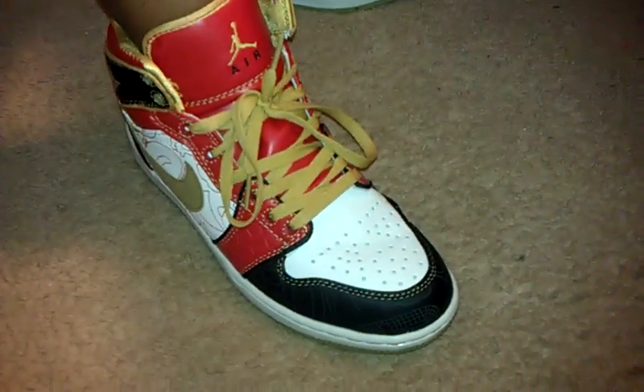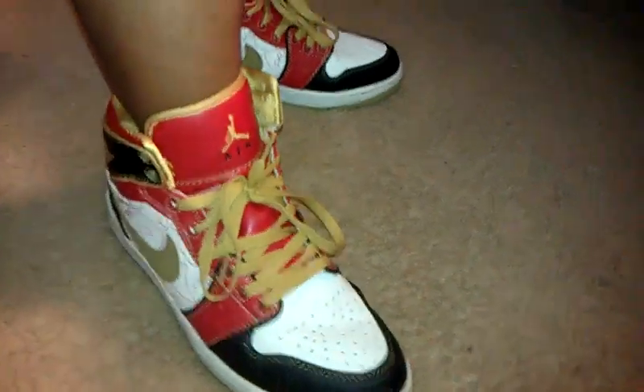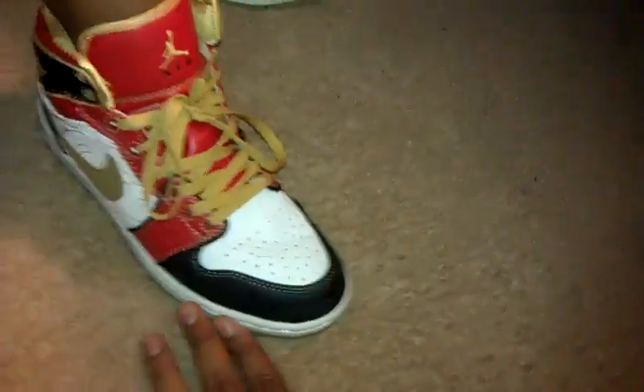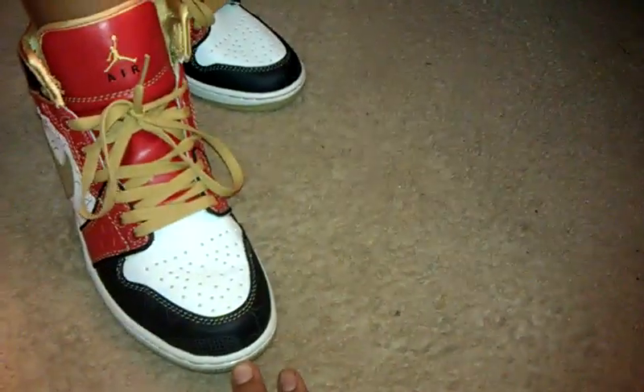These are a size 8 and a half — yeah, I know my little brother's got a big foot, but he's going to be a big boy. So here, turn to the side Ryan. The perfect shot. Alright, turn to the side.